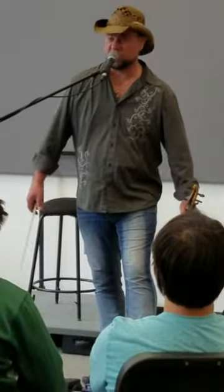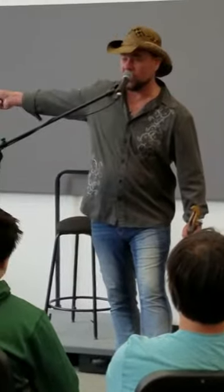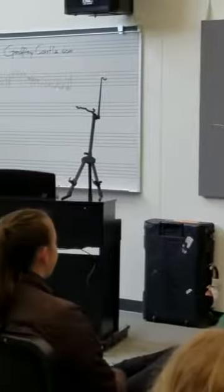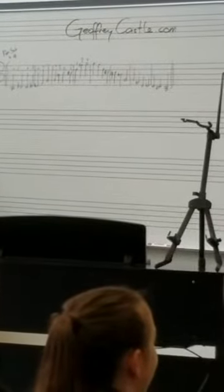What I just did was set up a three-quarter blues progression — real standard, real simple — so I can show you how that scale works. I'm just going to start playing the notes of that scale at random with the rhythm that I'm playing.